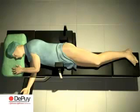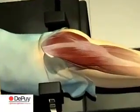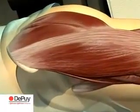Three landmarks are required: the tip of the greater trochanter, the tuberculum innominatum, and the superior anterior iliac crest.